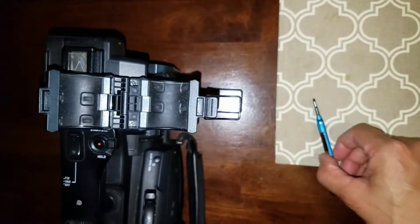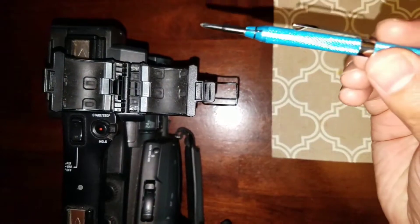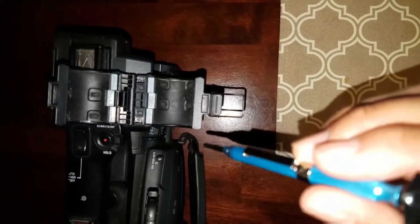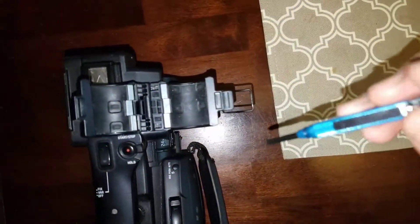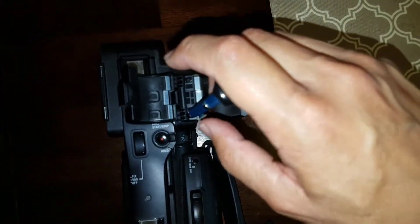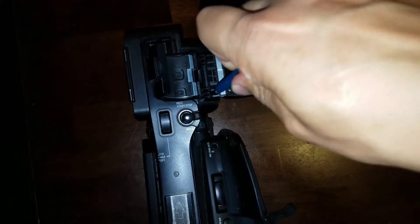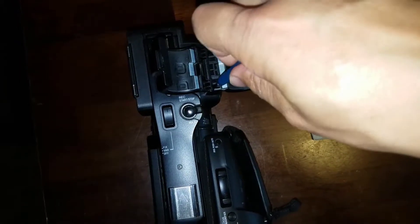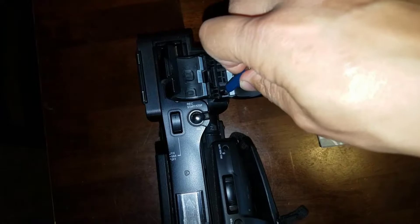The tool that you're going to be needing is a small Phillips head screwdriver like the one I have here, and make sure that's long enough to get into the grooves to be able to access the two screws. Once you have the Phillips head screwdriver, you want to go ahead and carefully unscrew each one of the screws.